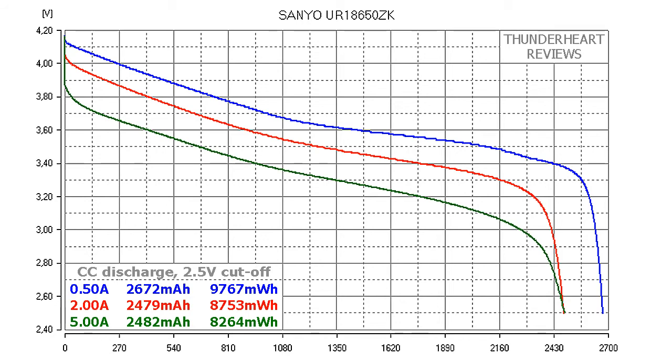Usually lithium-ion cells reach their maximum capacity at the first or second round of testing, then it starts to decline. The UR18650ZK demonstrated unusual behavior because its capacity was higher and higher with each round. I tested it 7 times at each discharge rate — at 0.5A the capacity kept rising right to the end; at 2A it started to decline from the 6th round, and at 5A from the 5th round. This is a good sign suggesting the cell will stay close to its rated capacity for a long time.